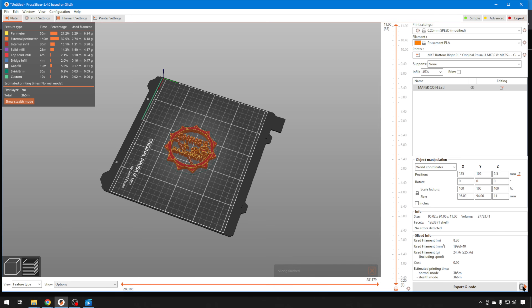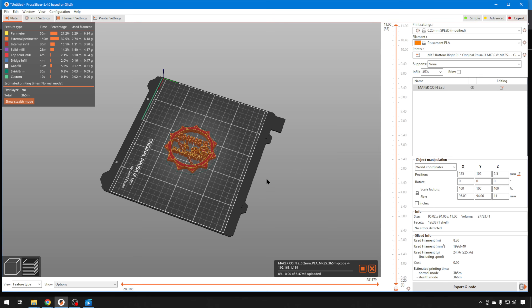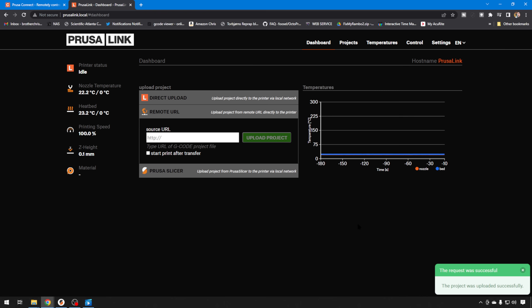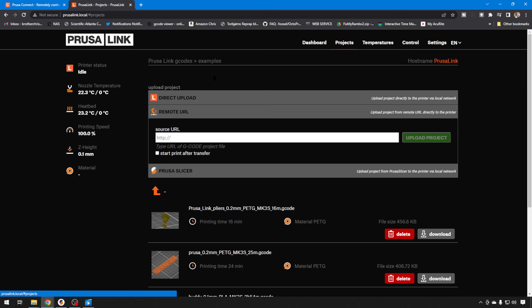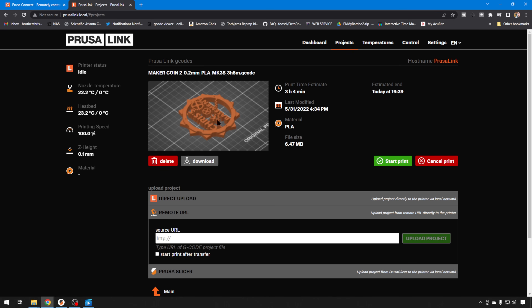After you get that set up, just hit Slice and you can send to the printer. You can Upload and Print — Upload and Print will automatically kick it off. It'll transfer it over to PrusaLink, and PrusaLink is going to tell you that the project was uploaded successfully. Go to Projects, then PrusaLink G-codes, and there's your new project with a nice thumbnail. It's going to give you print time estimates, estimated end times, last modified, and material to use. You can start the print right from here, download the G-code — everything you need to control that print is right here on this one screen.